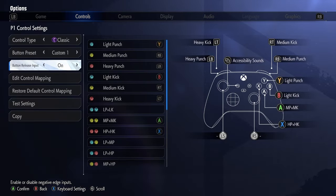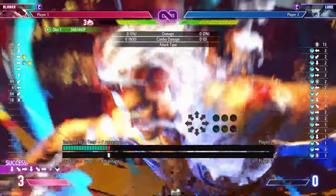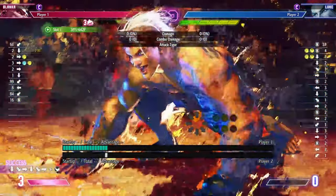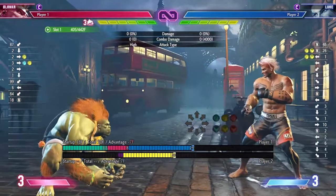If you have negative edge enabled, holding the button for your super will allow you to simply release the button to get an instant super while you're buffering. This will allow you to not get unwanted normals in case you missed your buffer. You can also use the parry button to perform the super — this is really good so that in case you missed your buffer inputs, you get a parry instead of a button that might get you hit.